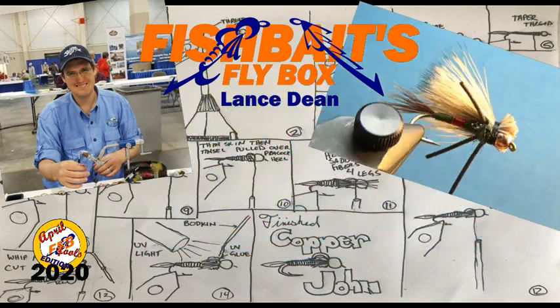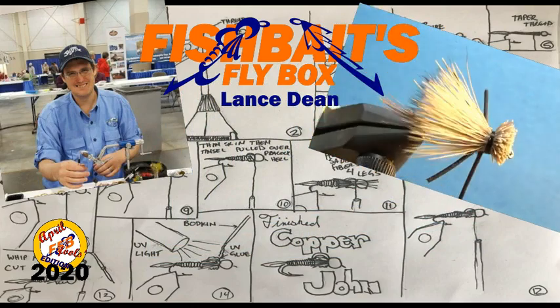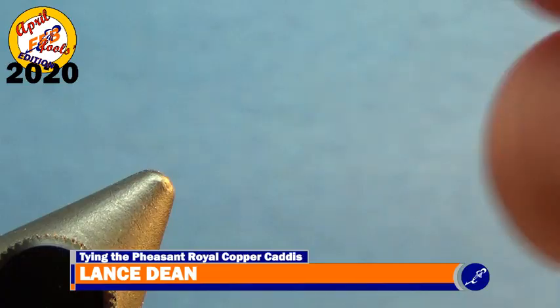One of the best features of the Pheasant Royal Copper Caddis is its ability to be fished as a dry fly, nymph, or streamer. If you are new to my channel and love to tie flies, click subscribe and hit the bell to stay notified when I upload content. That's me, and this is my vise.